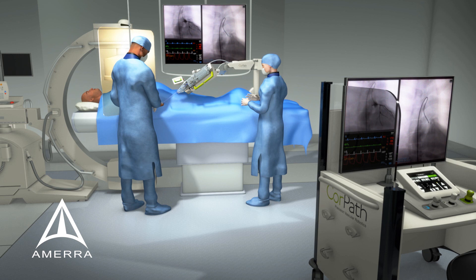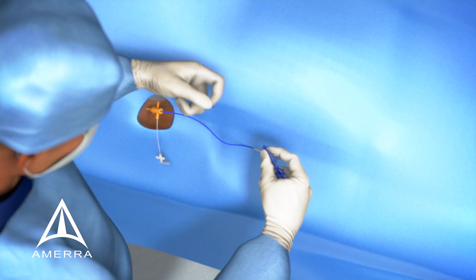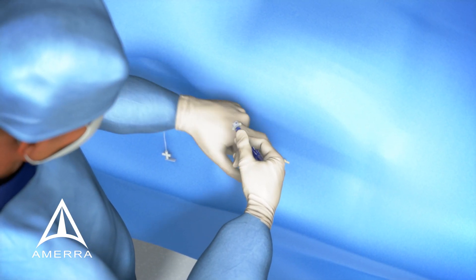As with a traditional intervention, the physician gains access manually. In preparation for CorePath, the physician attaches the drive gear to the Y connector and then connects the guide catheter.